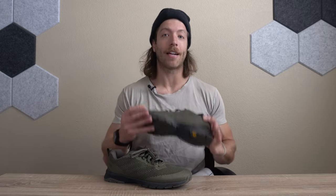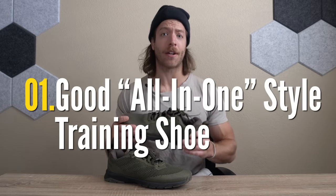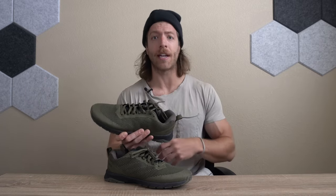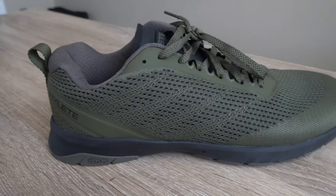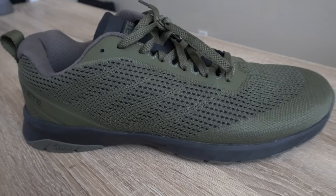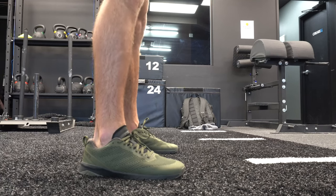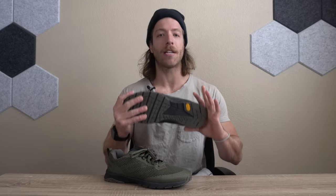Three pros that I like about this model: number one, the versatility is pretty solid across the board. So if you want a shoe for casual lifting, some CrossFit here and there, and also HIIT workouts and classes, I feel like the Echo is a pretty good model. I think this is actually a better shoe compared to the Hylate Circuit 2, and as a whole this model has been a really good all-in-one style of shoe.